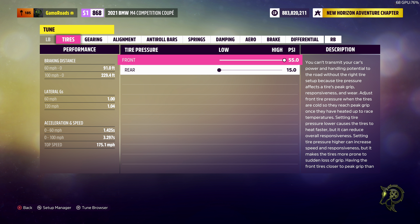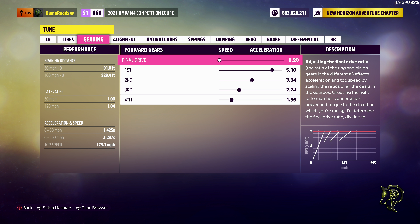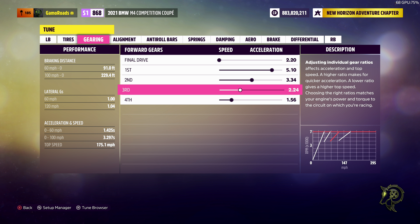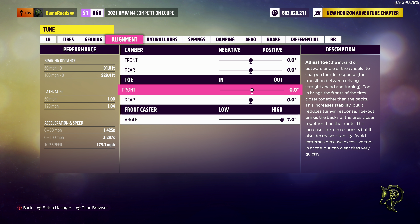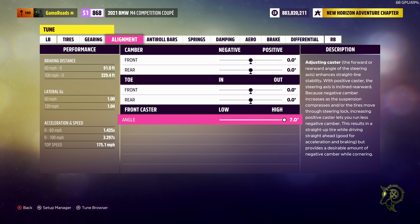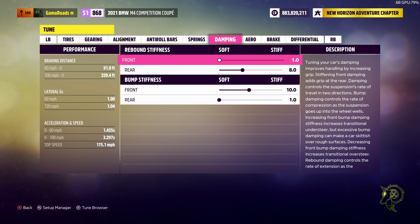All right, go back to tune car. Tire pressure in the front: 55.0. In the rear: 15.0. We got a 220 final drive. First is 5.10, second is 3.34, third is 2.24, and fourth is 1.56. For the alignment: zero camber both front and rear, zero toe both front and rear, with a 7.0 caster angle. Anti-roll bar: 65, both front and rear. Springs: 152 in the front, 210 in the rear. Ride height: 7.7 for front and rear. For the dampening, we got our infamous 1, 8, 10, 1.